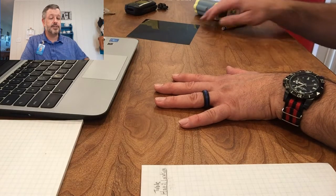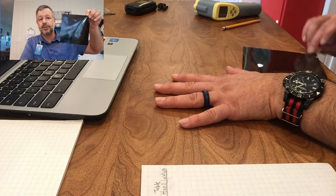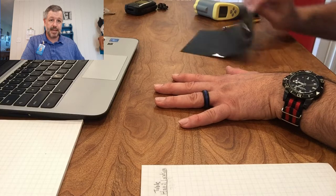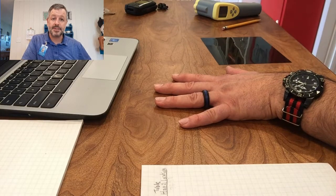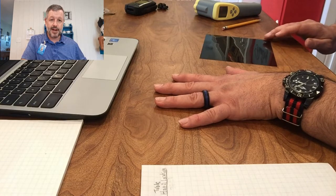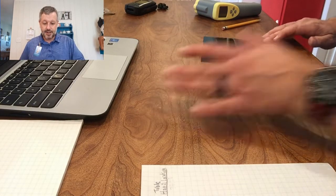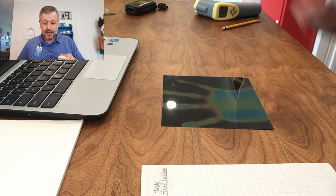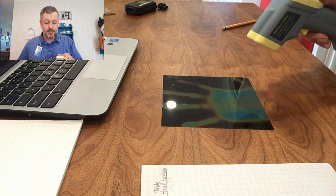The next thing we're going to use is this — it's called liquid crystal paper. I'm going to take this liquid crystal paper and set it on the table where my hand has been, and we're going to see what happens. This is going to help us visualize what has happened with our hand, the temperature, and the heat transfer. What we're observing is that where our hand was located, this is showing us where the temperature is.